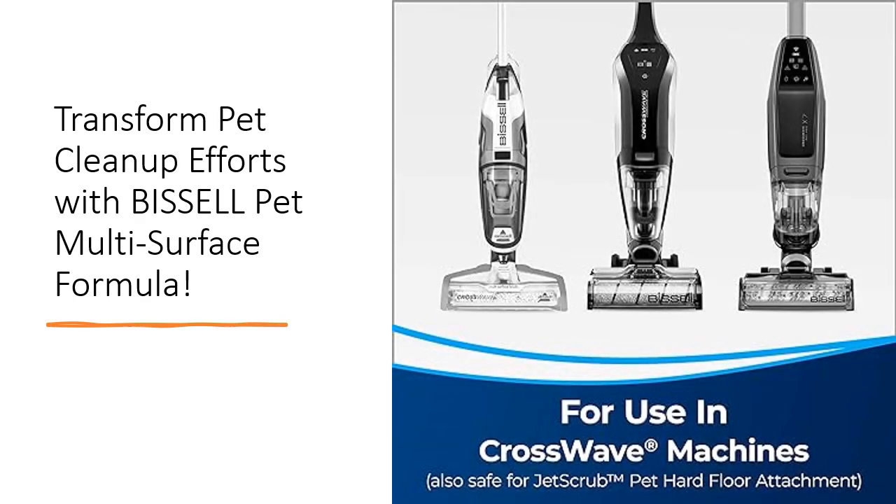Featuring the invigorating scent of Febreze freshness, this formula not only eradicates pet messes but also infuses your home with a delightful lemon eucalyptus aroma, creating a welcoming environment for both you and your furry companions.